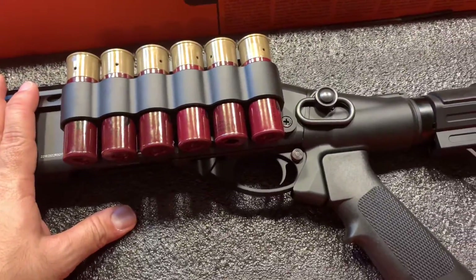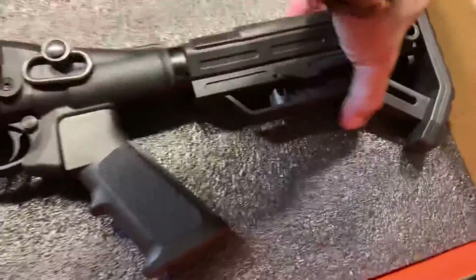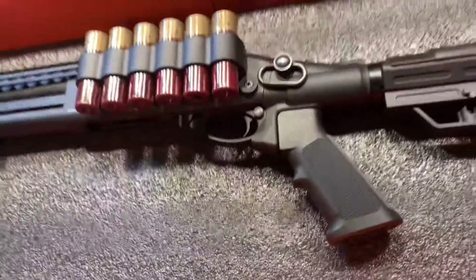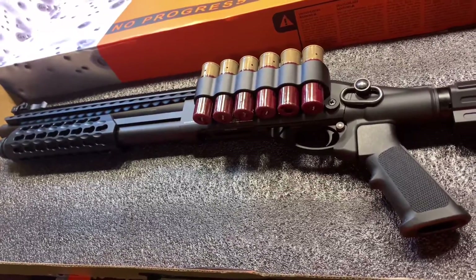All in all, this is green gas powered. I think the gas tank is located here underneath. You place the gas here which powers the whole thing. It shoots 3 BBs at a time.